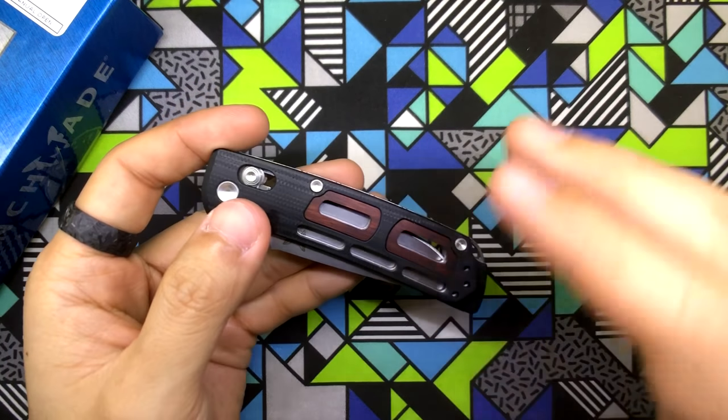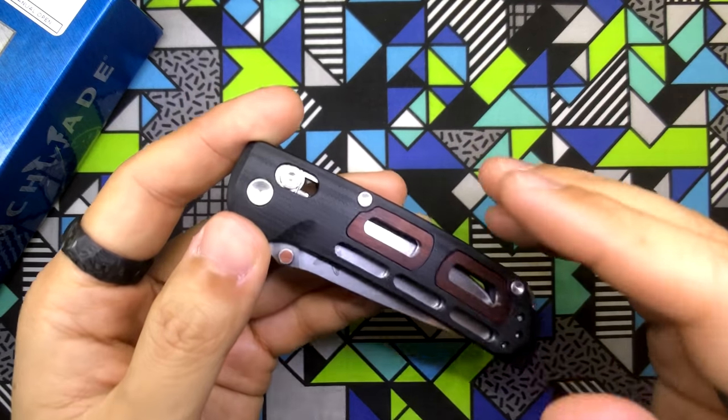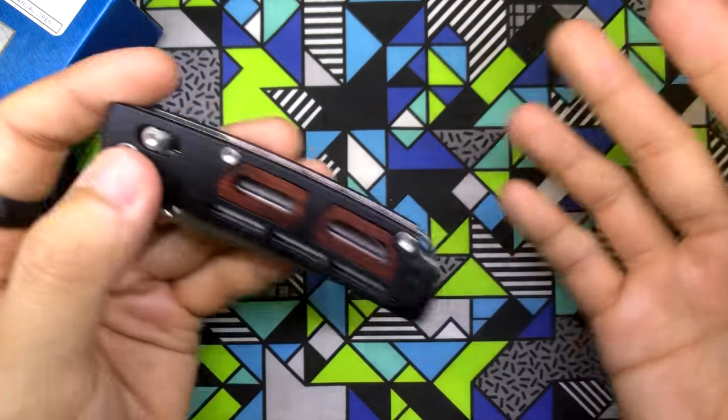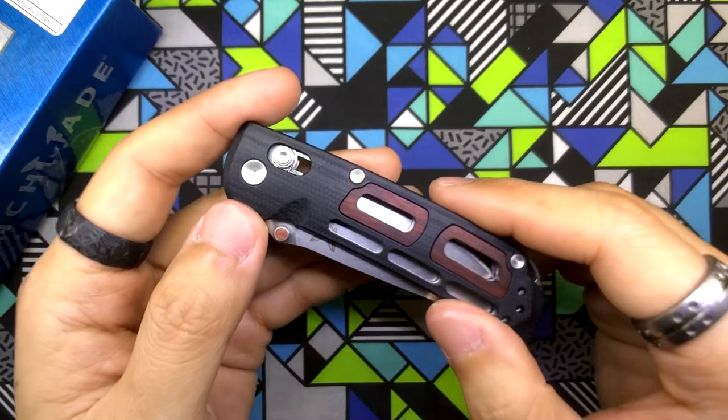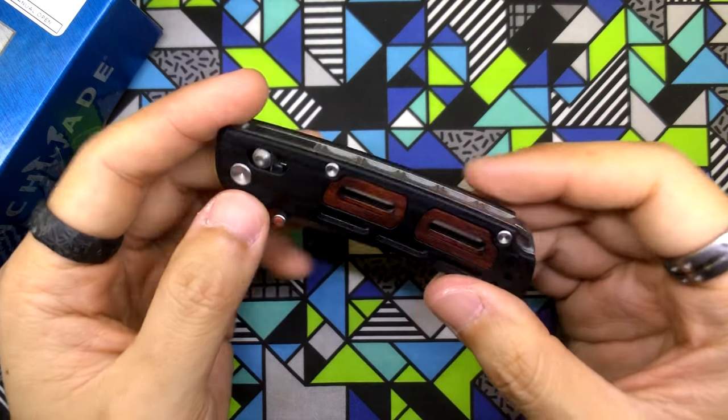I want to make a disclaimer: I am by no means a professional knife reviewer. I don't really think I'm fit to review knives because I'm totally new to the knife game. But I've watched a ton of knife videos and I know a lot of you will be interested in knowing the details of this knife, so here you go.